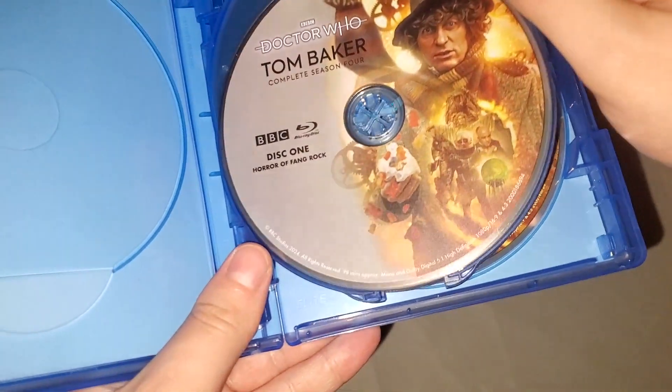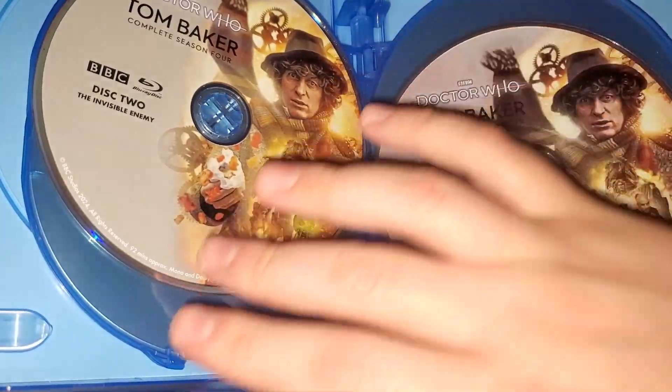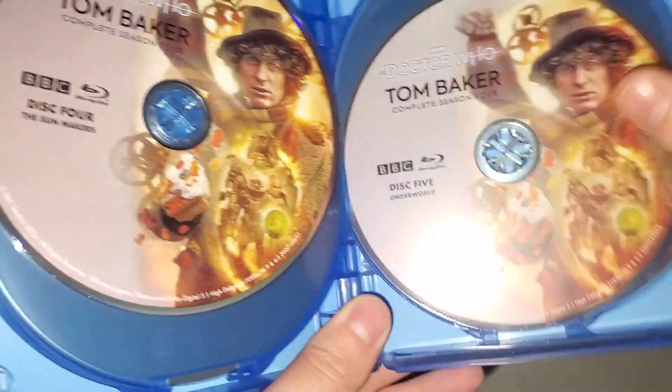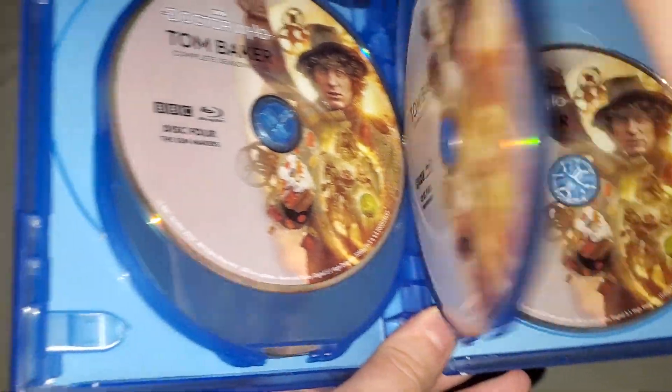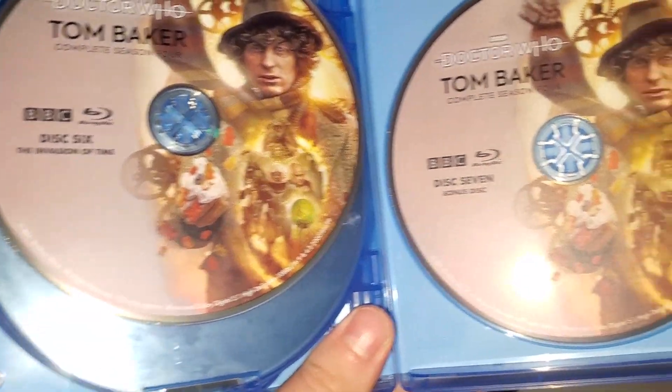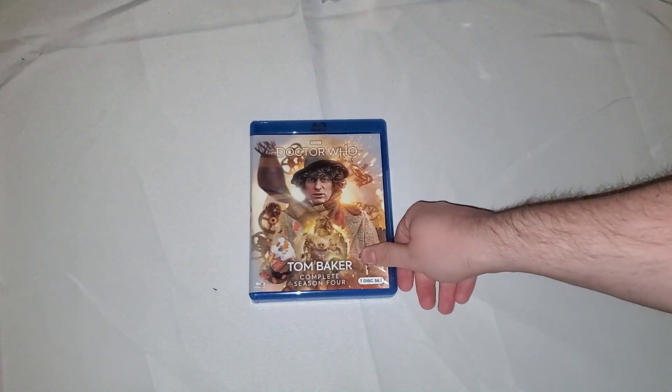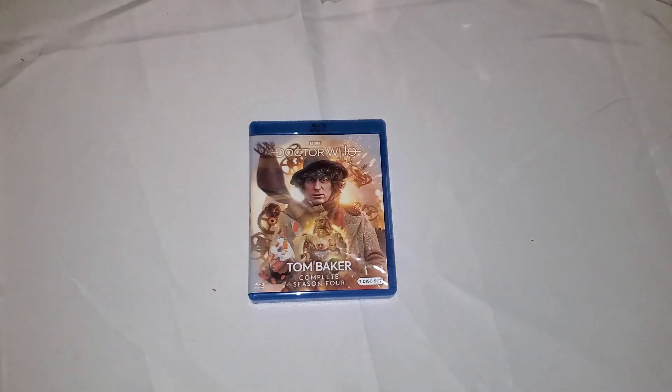Here we go with the discs. Disc 1: Horror of Fang Rock. Disc 2: Invisible Enemy. Disc 3: Image of the Fendahl. Disc 4: Sunmakers. Disc 5: Underworld. Disc 6: The Invasion of Time. And disc 7 is a bonus disc with additional bonus features — either produced outside of these stories, from the original DVD releases, or produced for the set but didn't fit on the other discs — which is actually a nice touch.